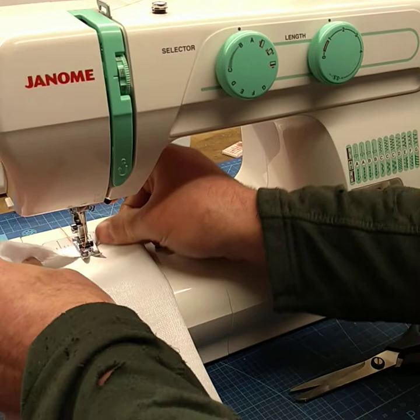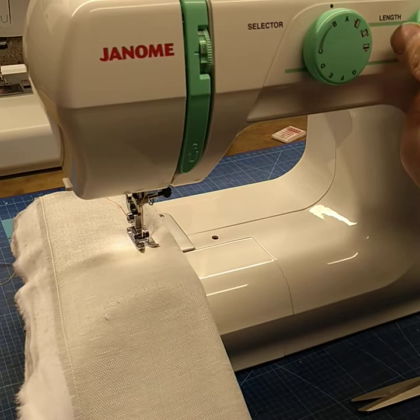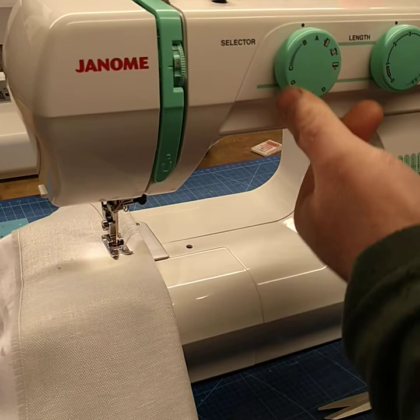So we're going to run that out. We're going to increase the stitch length to three and then turn this dial to go to zig-zag — we're going to turn this all the way to C.